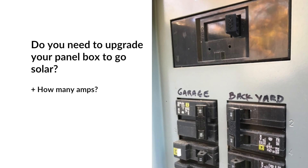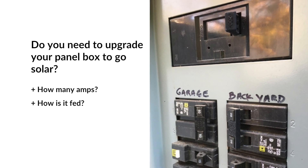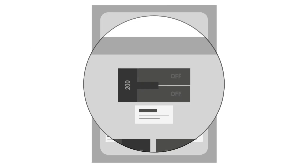When you go solar, your installer will need to know the amperage of your panel box and how it's fed to determine whether or not you need to upgrade your panel box to accommodate your recommended system size. The amperage of your panel box is listed on the main breaker switch. This can range between 50 and 400 amps, but most houses will either have a 100 or 200 amp panel box.